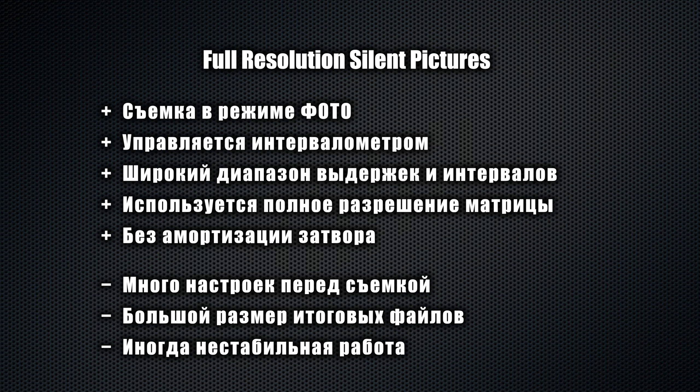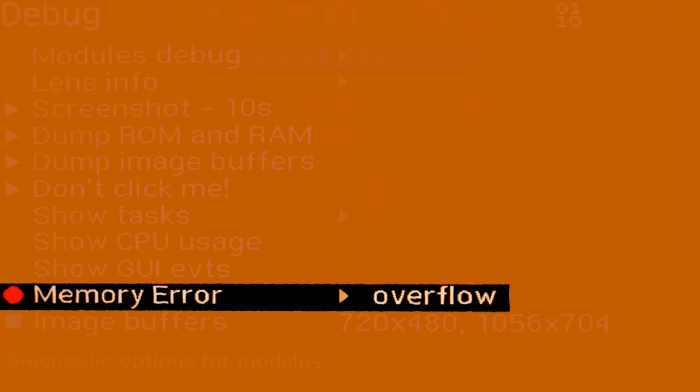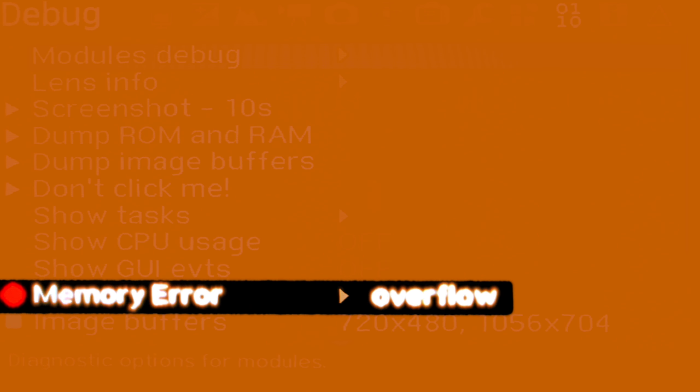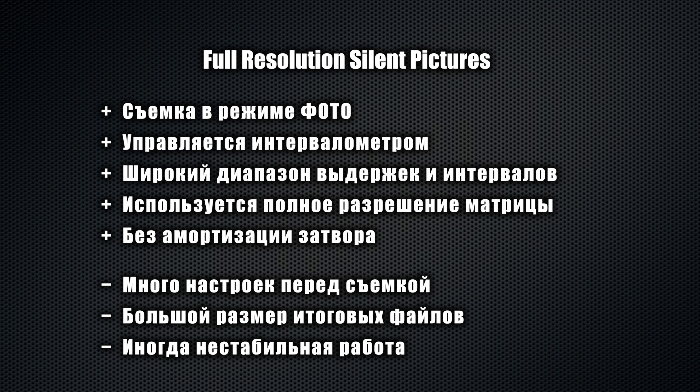Secondly, in Full Resolution Silent Pictures mode — that is what this shooting mode is called — the camera is not always stable and periodically stops, which has also happened to me at the most inconvenient moments, so we need to be ready for that. And finally, third, this method requires certain specific camera settings, and it will take a while.